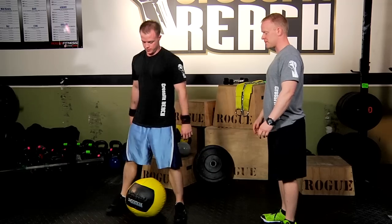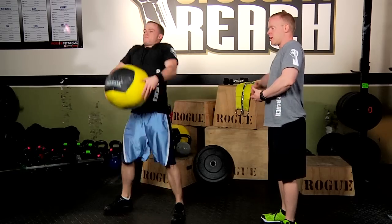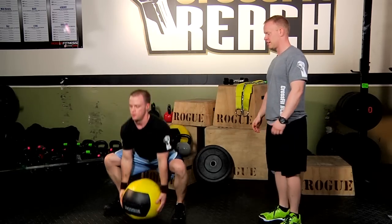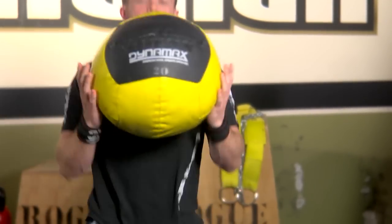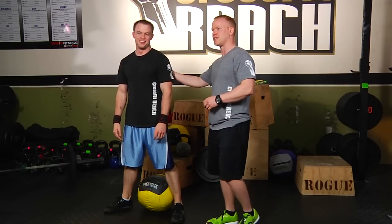So let's see it in real time. Nice, just like so — coming up, big shrug, drop it underneath that ball, just like so. And that right there guys is the medicine ball clean, right here with Dan Dumont.